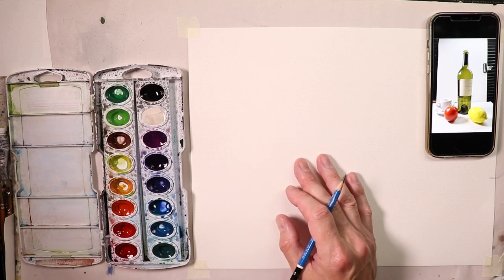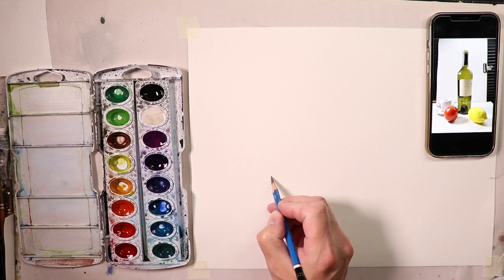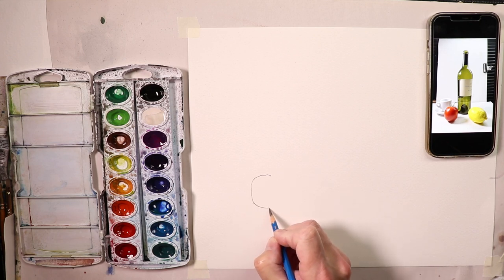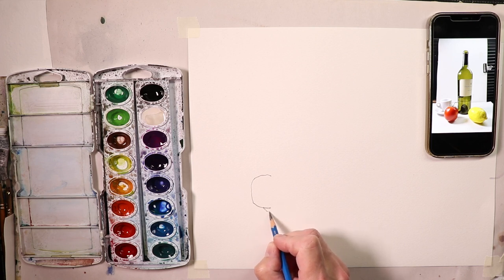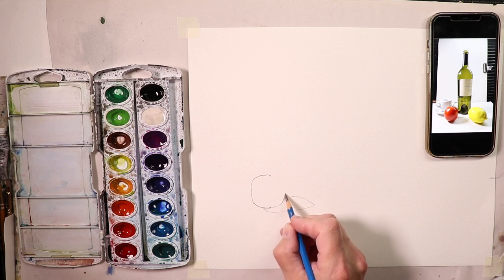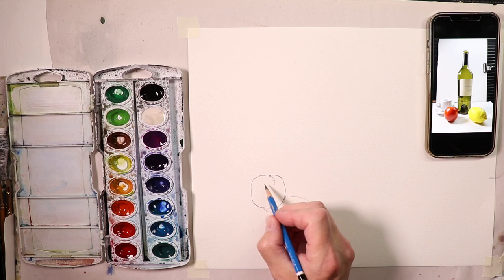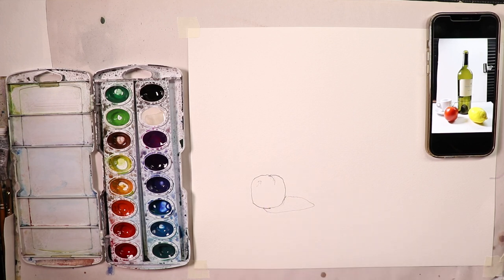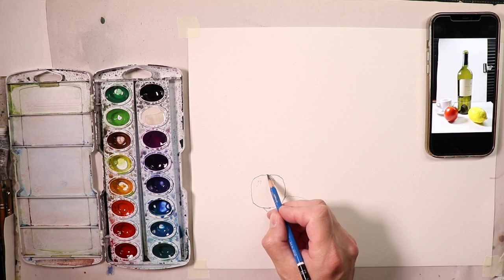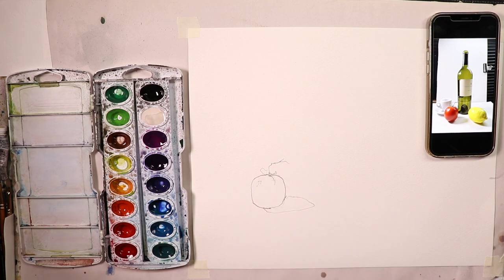Let's get started. I'll begin with the tomato. Right away I notice a shadow on the tomato, so I draw that in, and then the tomato comes back around with a little bit of light there and another spot of light here. I put a little circle notation to remember I'll leave a bit of white paper there. On top of the tomato there are some stems, so I just add those in.